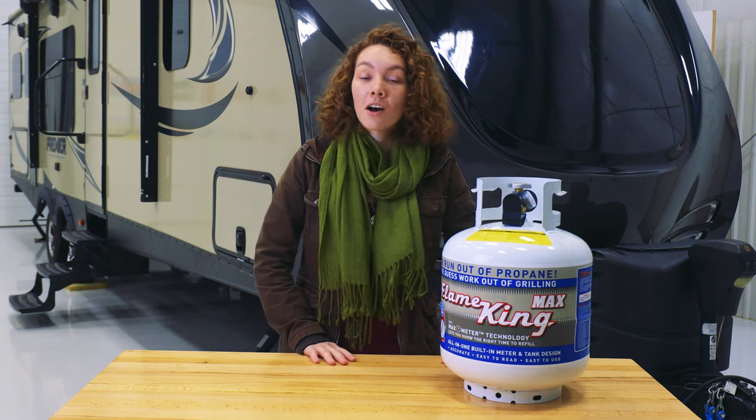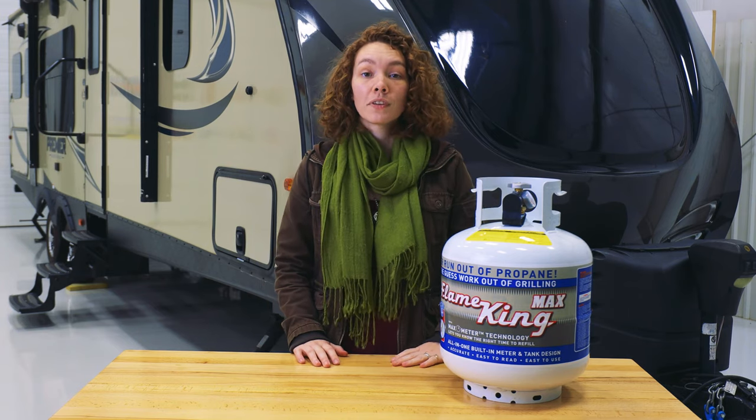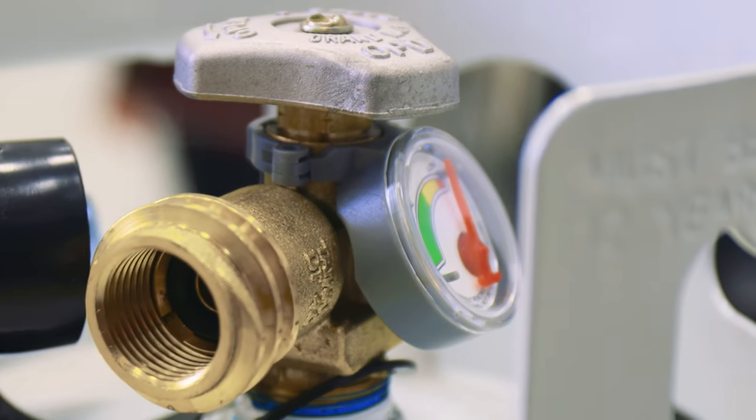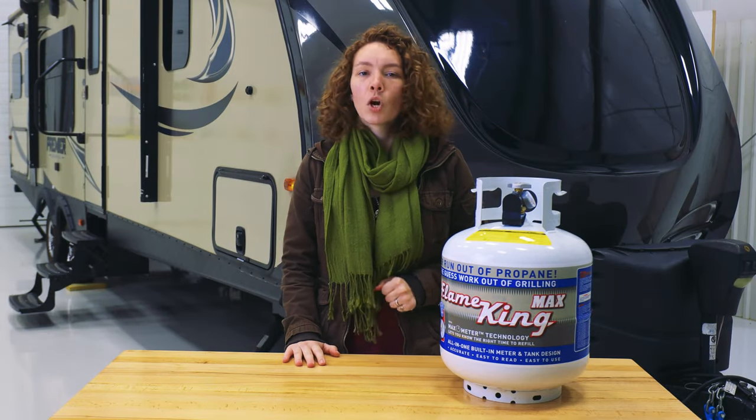This is great for grills, barbecues, for use on your RV with your stove or anything like that. It has a type 1 overflow protection valve and built-in accurate valve. This is really great for keeping everything safe and it works well.